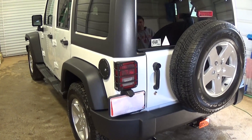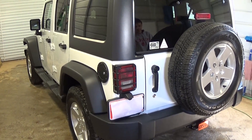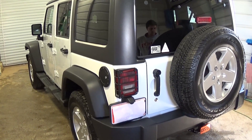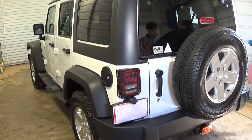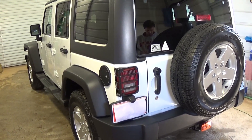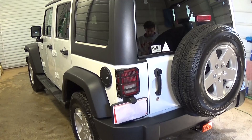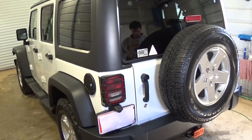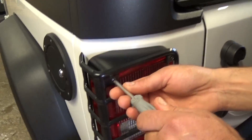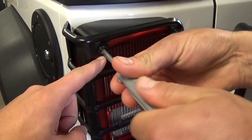Hi guys, welcome back to our channel. Today we're going to show you how to replace the tail light, or if you need to replace a tail light bulb, on a Jeep. This one is a JK, so it's from 2007 all the way until 2015. Please stay with us to see how we do that, and don't forget to subscribe — we upload about five videos every week.